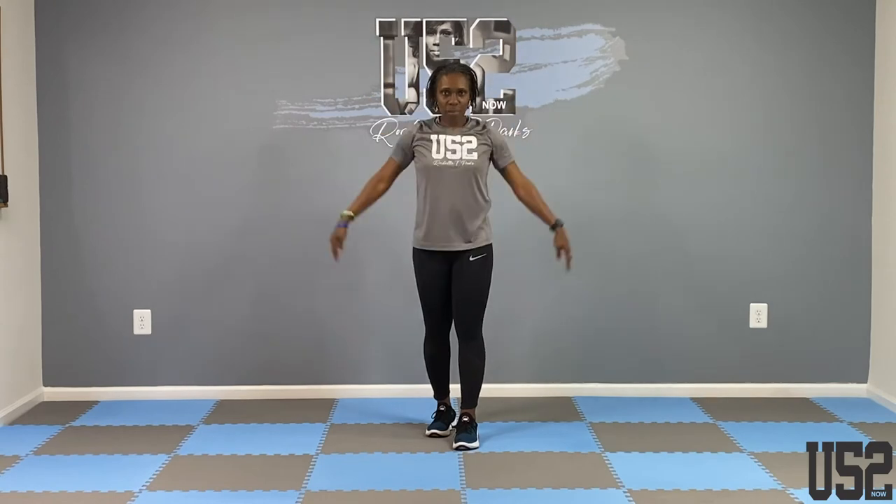Now give me some huggers — love yourself! If nobody else can love you, you can at least love you. Hug yourself. This feels good too. So we rotated the neck, we got the arm and shoulder.